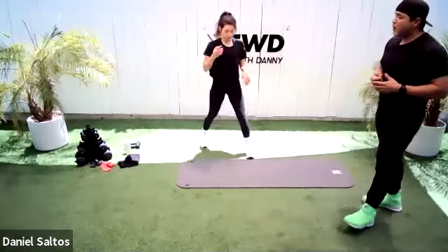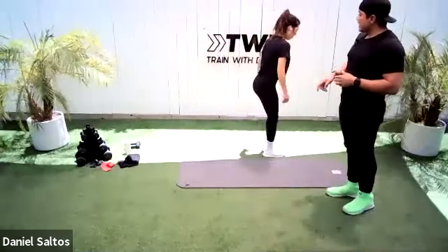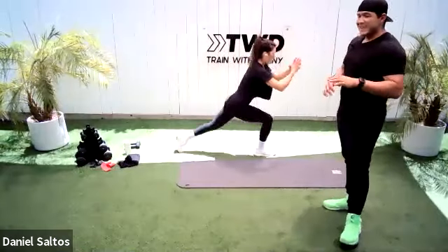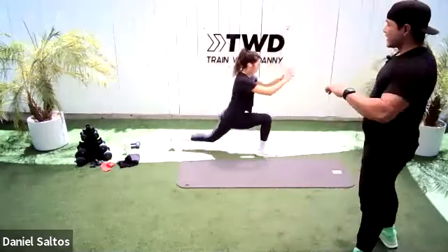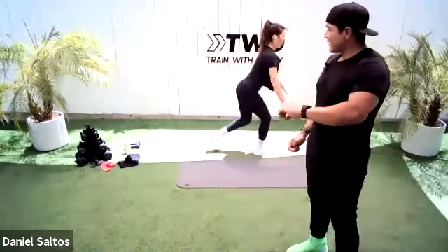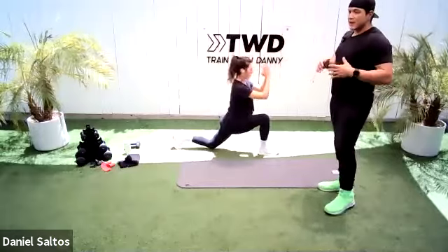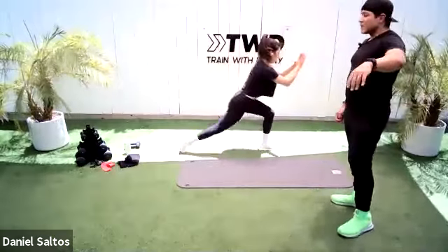Now she's going to do some alternating reverse lunges. She's going to step back with one leg, drop that back knee, alternate with the other leg. Notice how she keeps her torso upright — she's not leaning forward, she's keeping her torso nice and tall. 30 seconds here, nice and easy. Save some gas in the tank for the workout, don't go so hard just yet. She's dropping that back knee, 90-degree bend in that front knee, shoulders back away from her ears.